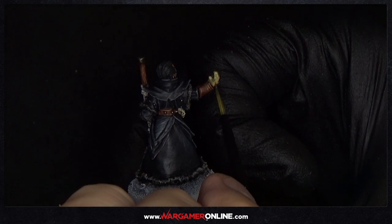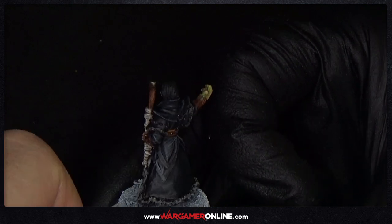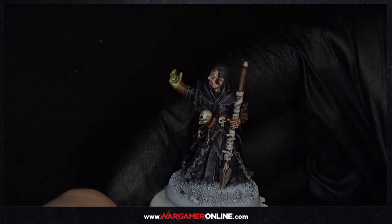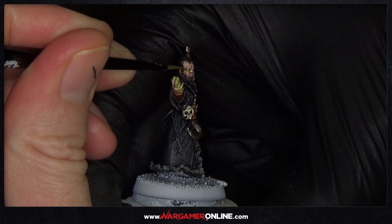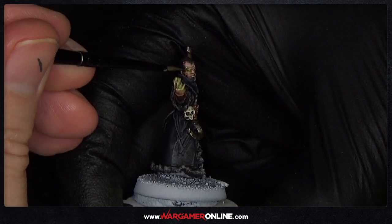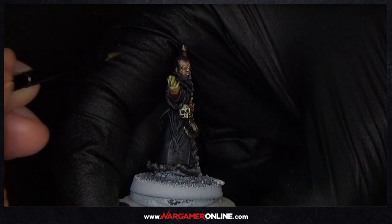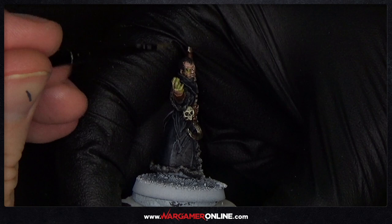Build it up as much as you want. We're going to use two colours for this, but the majority of the work is done with this Goblin Flesh colour. If you were using Games Workshop colours, Moot Green would work perfectly well, and then you just add a little bit of yellow or something to it for the final highlight colour.